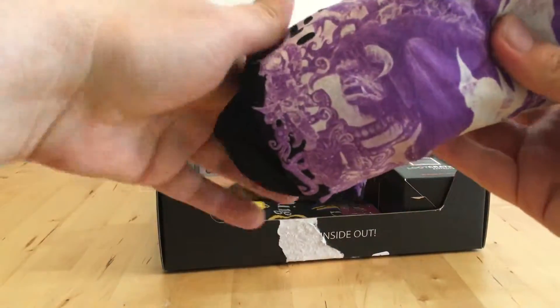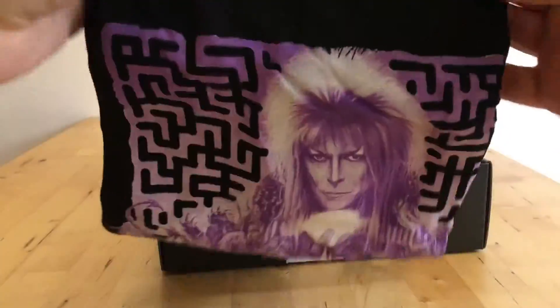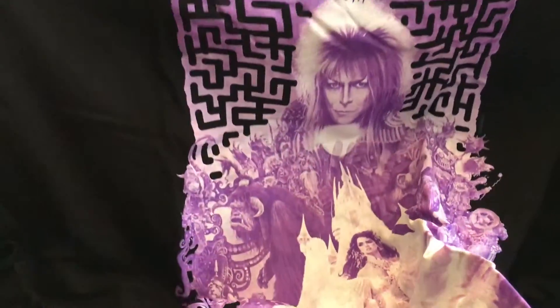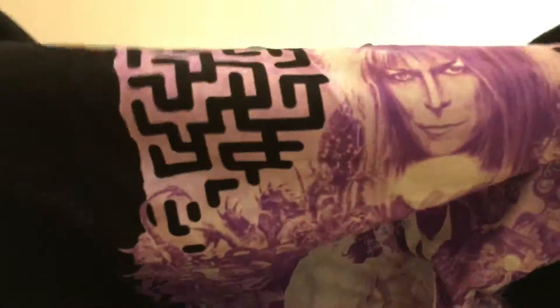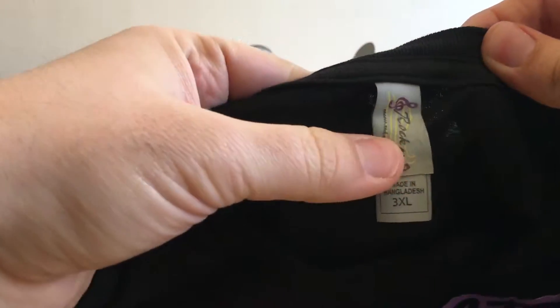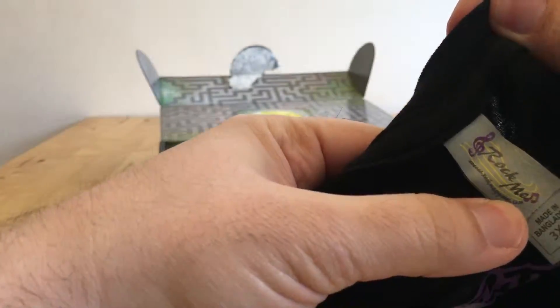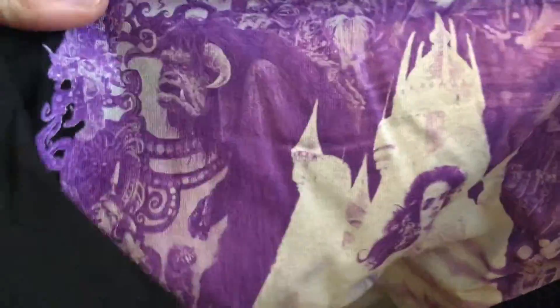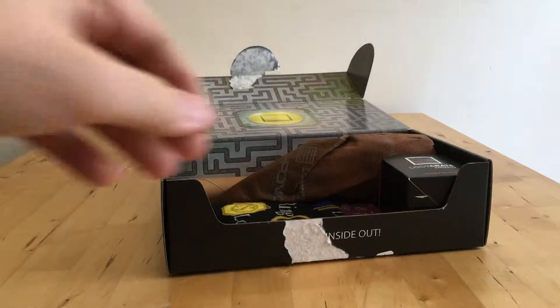A t-shirt. This looks nice. Got myself a Labyrinth t-shirt. It's black unfortunately, which isn't good for me and my cat, but you've got Mr. Bowie on it — whose name I've forgotten. That is a nice thing because some of the Loot Crate t-shirts have been a bit crap. Labyrinth design. Has it got Hoggle on it? Yes. That's nice. We approve.